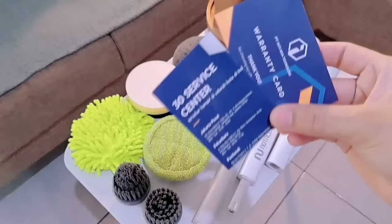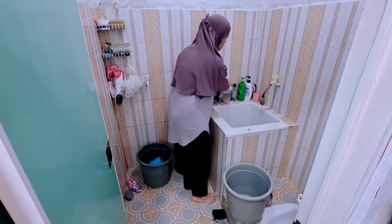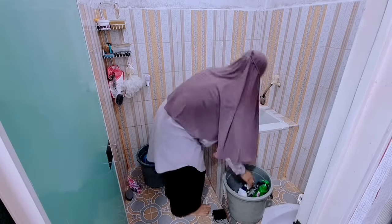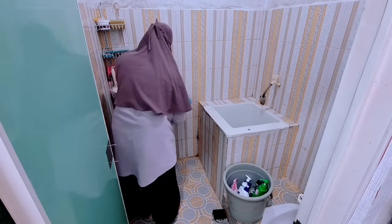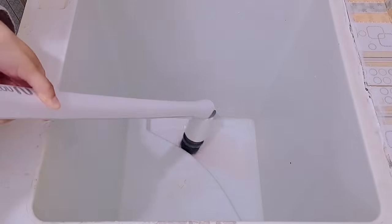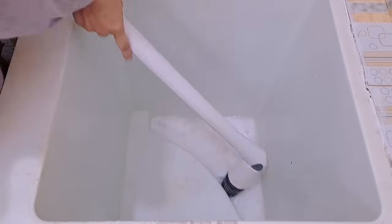Di dalamnya juga kita dapet kartu dan juga dapet alamat 30 service center-nya teman-teman. Oke ini aku mulai aja untuk bersihin toiletnya. Ini untuk persabunannya aku masuk-masukin dulu ke dalam ember karena mau aku bersihin untuk bagian baknya juga. Ini toilet cepet banget kotornya karena kadang airnya kurang bagus. Jadi kalau toilet itu harus dibersihinnya seminggu dua kali, cuman kan capek ya. Jadinya aku keseringannya seminggu sekali, tapi kalau pakai sikat ini mah auto rajin lah. Mesinnya juga bergaransi satu tahun ya.